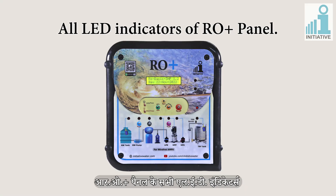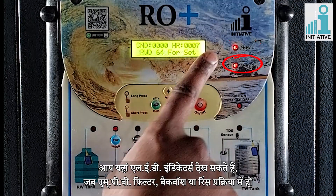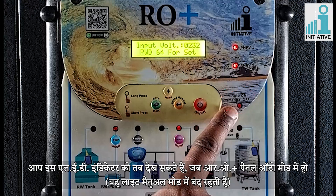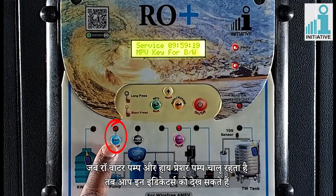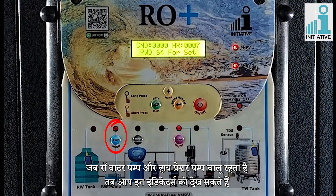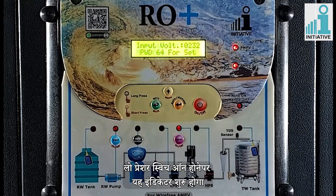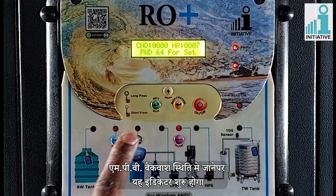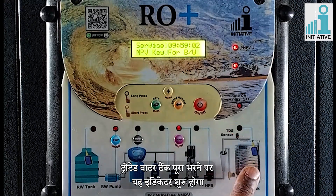All the LED indicators of RO Plus panel. You can see the LED indicators when the MPV is in filter, backwash or rinse position. You can see this indicator when RO Plus panel is in auto mode — this light is off in manual mode. You can see the indicators of raw water pump and high pressure pump in working condition. You can see this indicator when low pressure switch is on. You can see this indicator when raw water tank gets empty. You can see this indicator when MPV is in backwash position. You can see this indicator when high pressure switch gets tripped. You can see this indicator when treated water tank gets full.